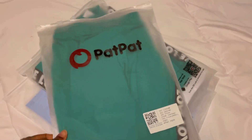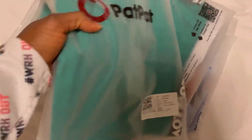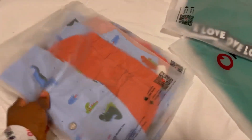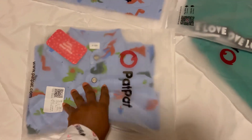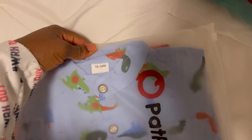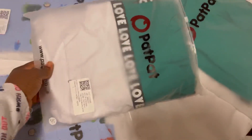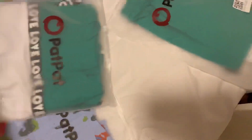So here's my package from PatPat. This is actually my first time ordering from them and I love their outfits — it was really, really nice. I'm going to be shopping more from them. They have nice baby wear and matching outfits for kids and adults, husband and wife with their children and all that. I decided to buy a two-piece outfit for Malik and Jamal — just the same thing for both of them. I'll be buying more later; it's kind of like Shein, I actually love it.